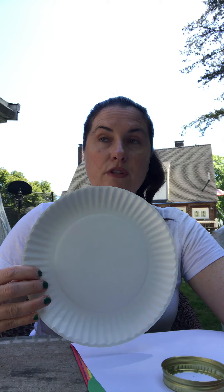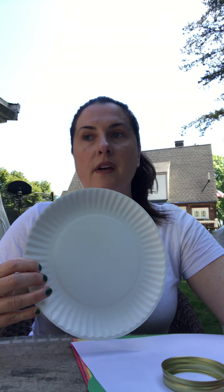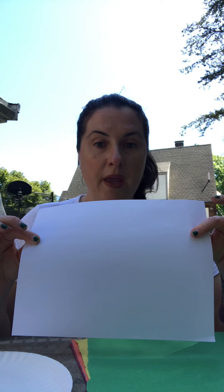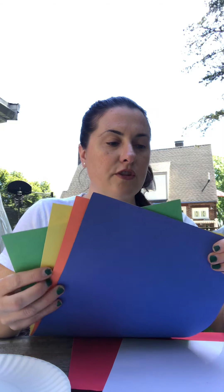What you're going to need is a pencil, a pair of scissors, a ruler or something that's flat, glue, and a paper plate if you have one. If you don't, just use the back of a cereal box or any cardboard that you can cut out that's a little bit stronger than regular paper. If you need help making the circle, just ask one of your family members.